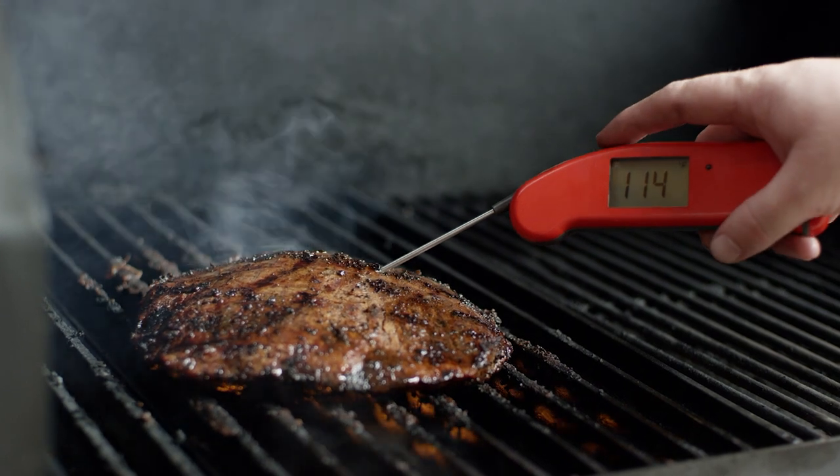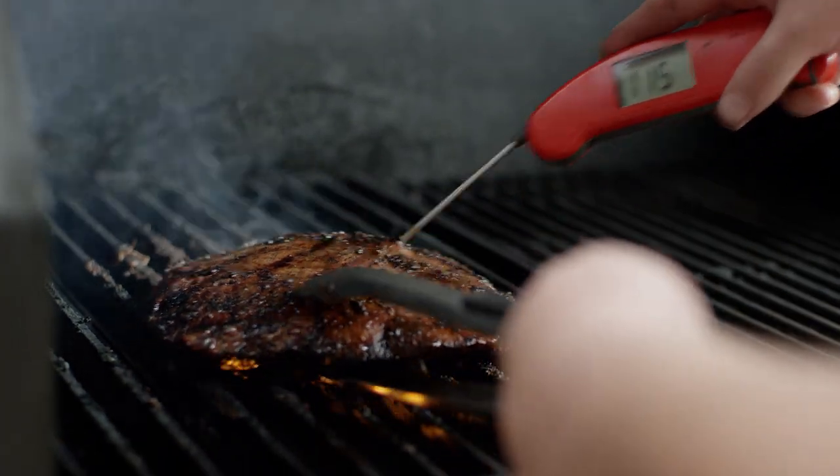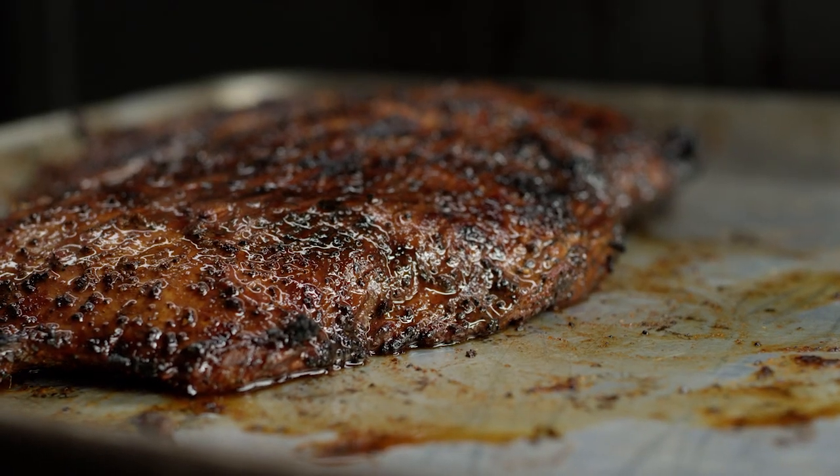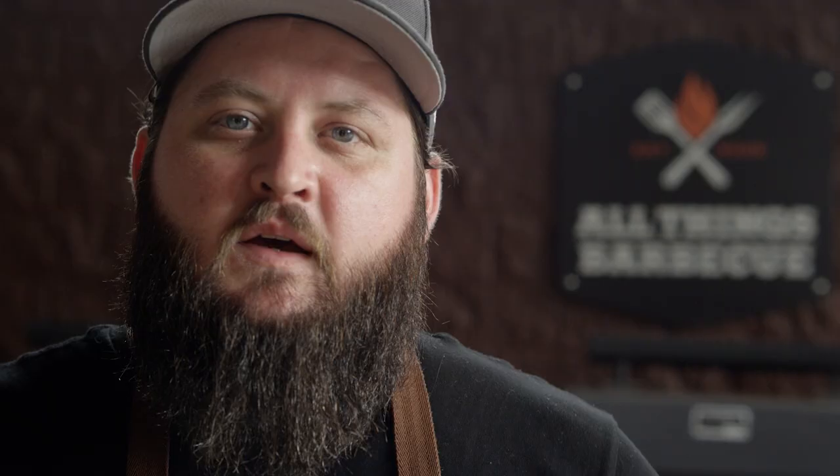The thicker of the two has got about 10 degrees to go. I'll pull the thinner one off and start to rest it. Now I've got both flank steaks off — they're resting. I'm gonna put together our slaw at this point, taste that dressing, make sure it's right where we want it to be, chop up our cabbage and bring it all together.